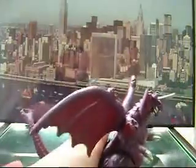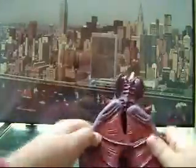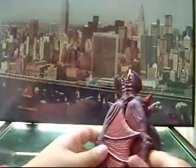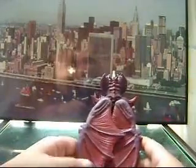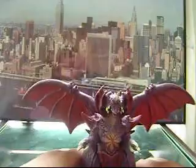Very nice detail. It goes back like that. And if you're doing a stop motion with Destroyah, I suggest you do this — that looks so cool.